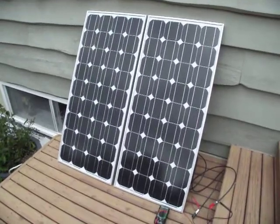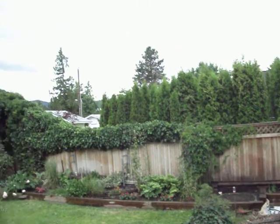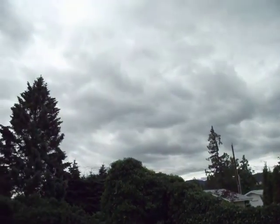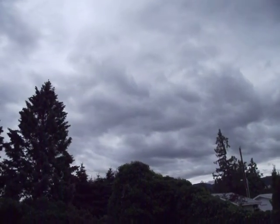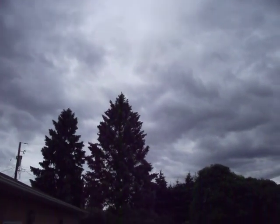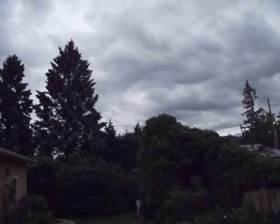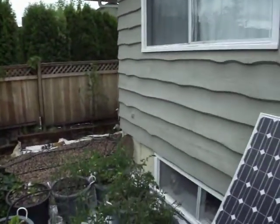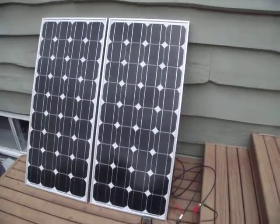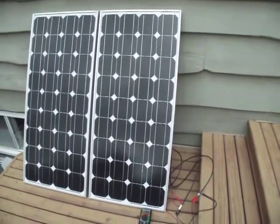Here's the cool thing about monocrystalline. On a lousy day like today, where you have no visible sun — basically the next thing to dark rain clouds hanging over the sky — it's not hot out, it's almost raining, and you've got your solar panels hooked up. I just did a voltage check before, and they were sitting around 21, 22 volts.